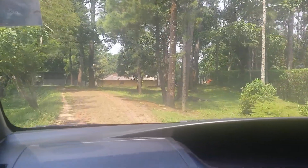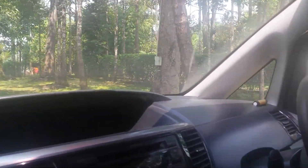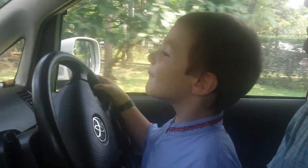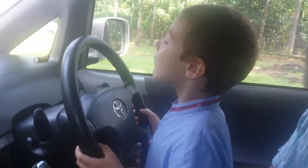We're going down the hill now, we're going fast. Do you think we're going too fast or too slow, bud? We've got to turn just a little bit this way — there we go, good. Now we can straighten it out, good.